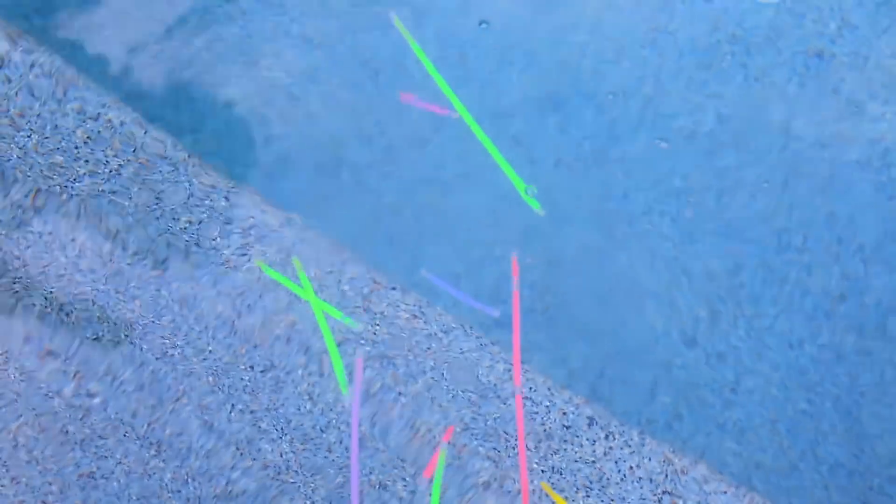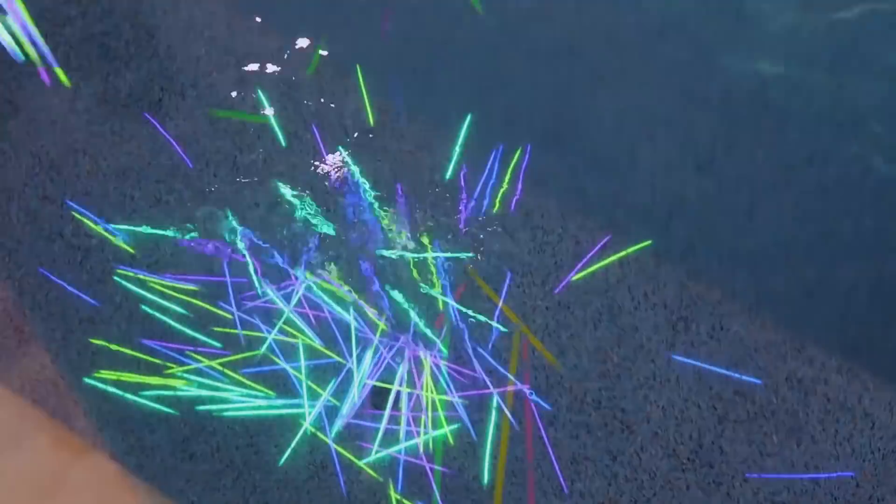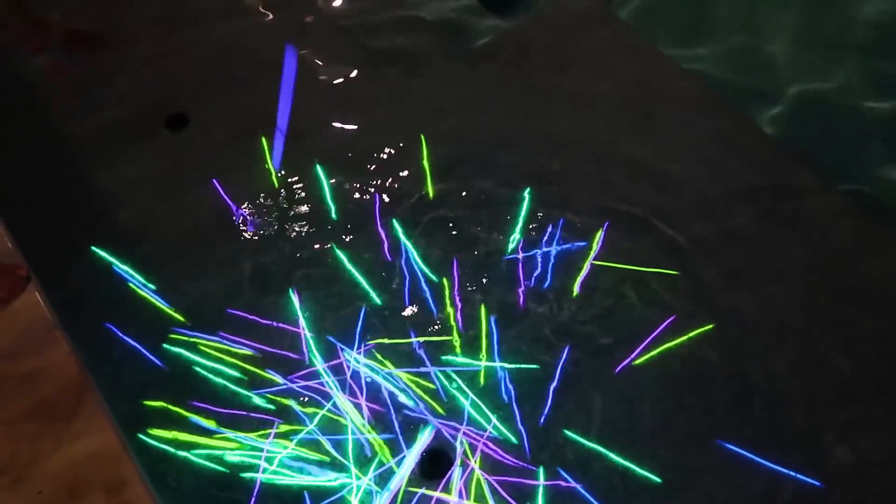Another really fun thing to do is once it starts to get dark, crack open some glow sticks and toss them in the pool. It'll really light up the pool once the sun sets. Thank you guys so much for watching this video.